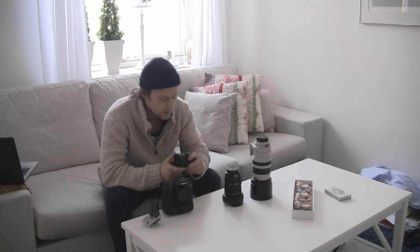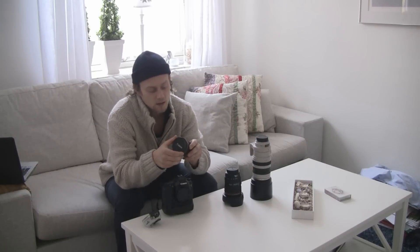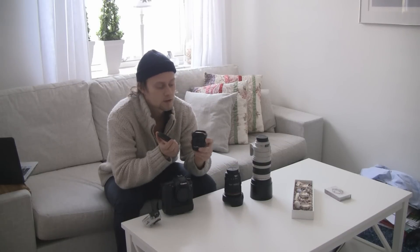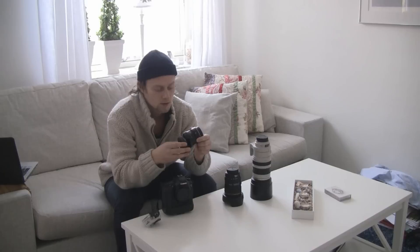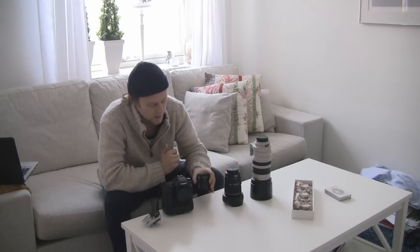I'm bringing the 15mm fisheye lens — it's a Canon fisheye lens. It's great for recording and for close-up photos. I haven't been using this one too much lately, but I can't wait to use it again on this trip.